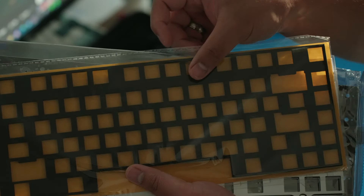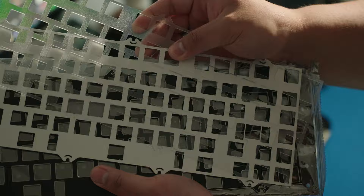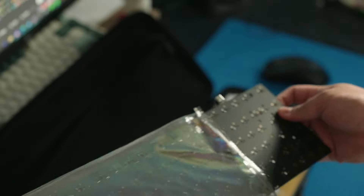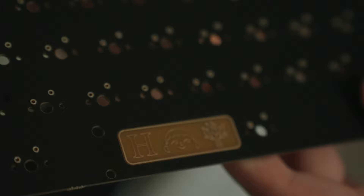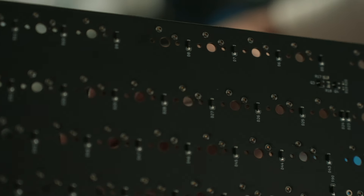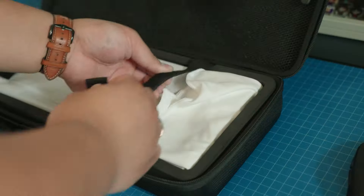Before we get to the board, we have the top mount screws already displayed, case and plate foams, and three plates which are ALU, FR4, and PC. The PCB is actually already milmaxed to have a non-mirrored number pad so that the plus and enter keys are located on the inner part of the assembly rather than hugging the edge of the board.